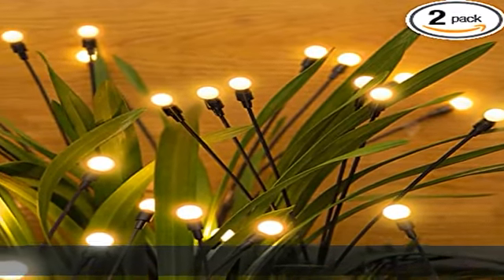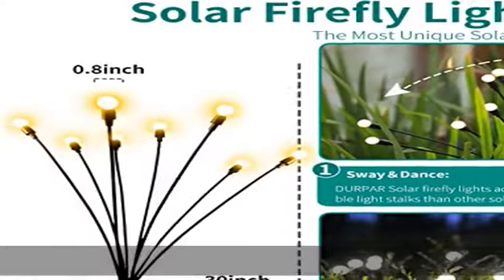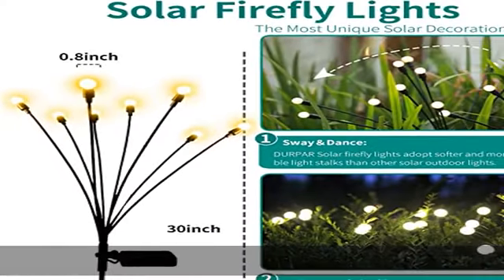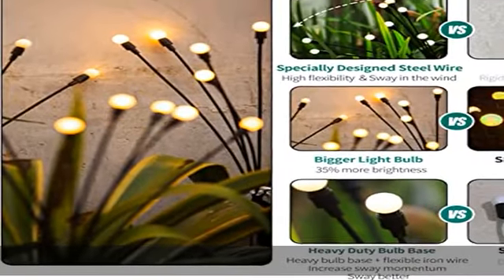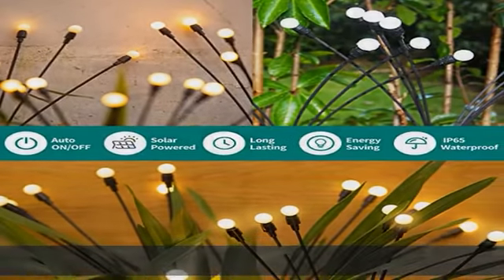About this item: waving with the wind, as fireflies flying in the courtyard, the branches are soft and flexible. The unique design structure allows it to sway with the wind, adding a nice touch to the garden at night. The solar panel and lampshade are made of high-quality waterproof IP65 material.